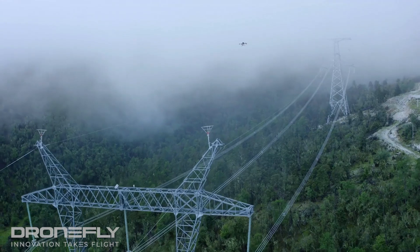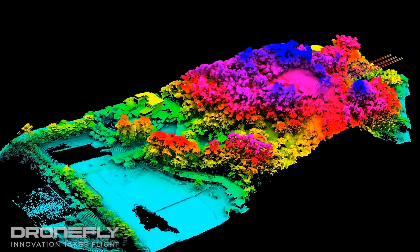This thing is also efficient and able to capture a lot of data fast. You'll be able to capture two square kilometers in a single flight.